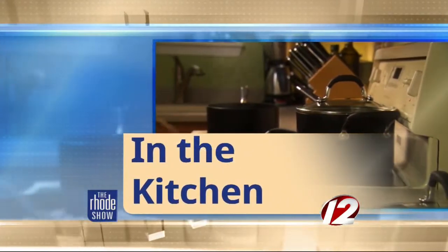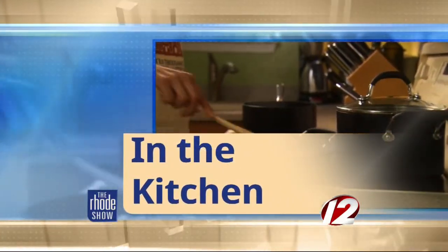This morning in the kitchen, Go Providence has brought us Chef Joe from Finn's Harborside. We have got probably the ultimate New England summer dish. Absolutely. And I say ultimate because this is ultimate — it's the ultimate lobster. Yes, it is. It's the Finn's ultimate.